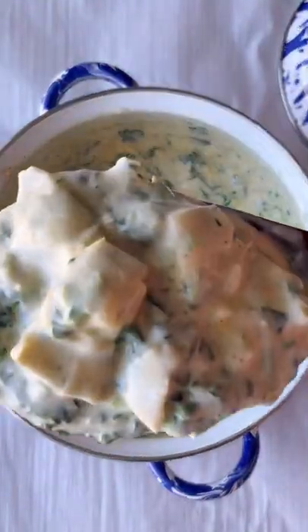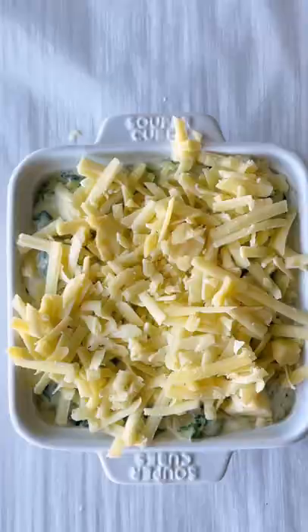Use a mix of blue cheese and sharp cheddar, then cover everything with more grated cheese and broil until nice and bubbly.